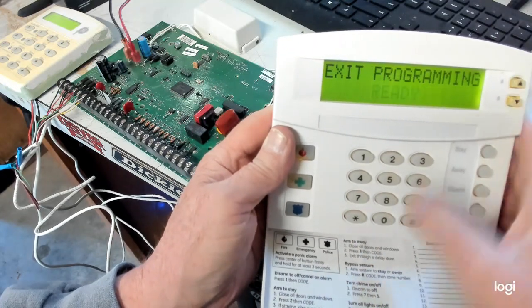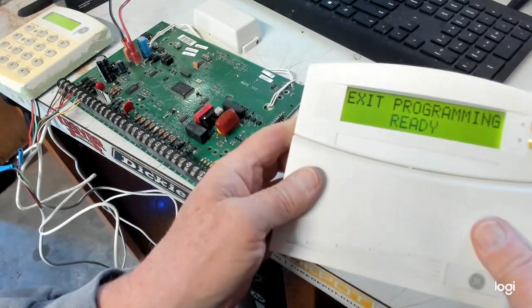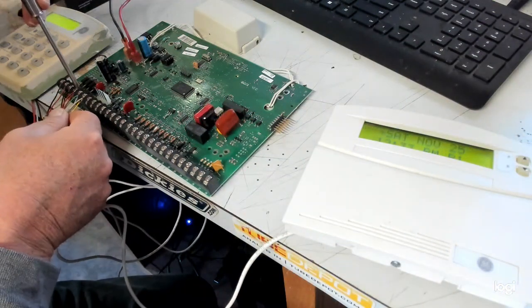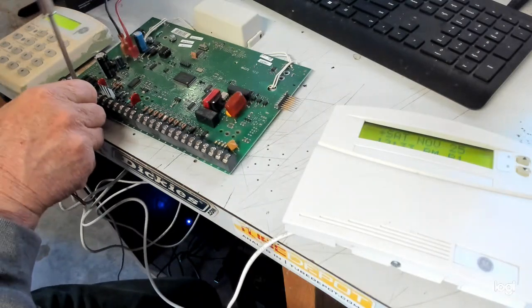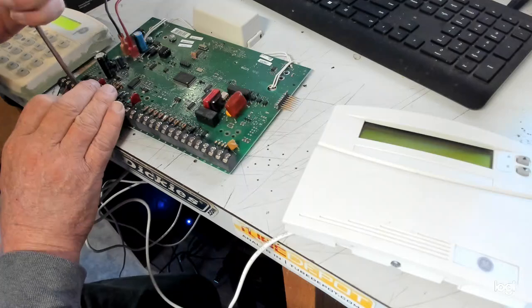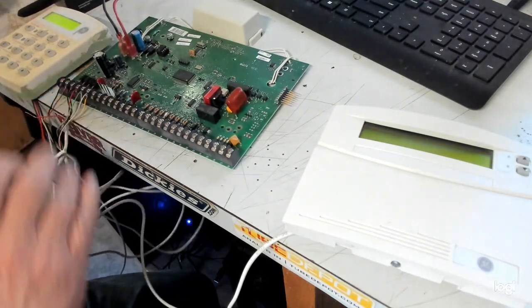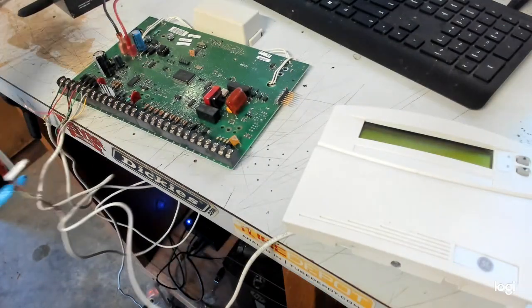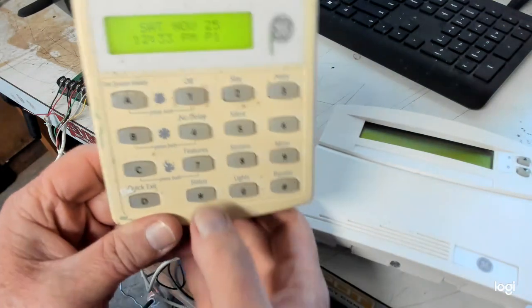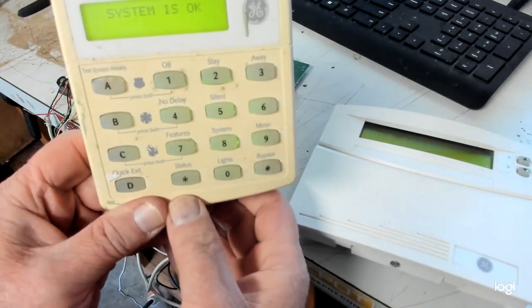So let's get out of here. System program, go up, exit. And then all you do — you do nothing. Once you get out of program, I'm just going to pretend that I pulled my dongle out. And that's it, guys. If you notice up here, there's no trouble, no nothing. System is okay.